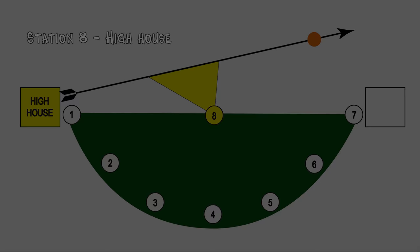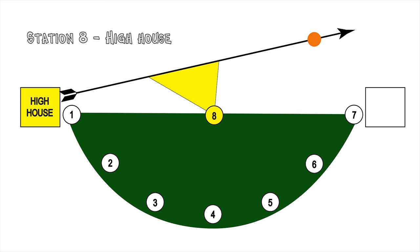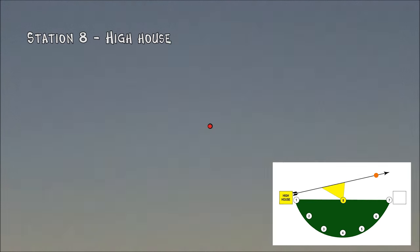It worked anyway. I love Station 8. You're super close to the clay, so you have to move really quickly.